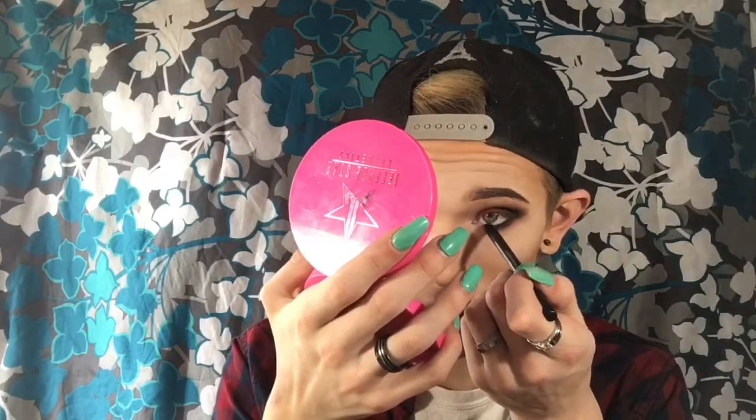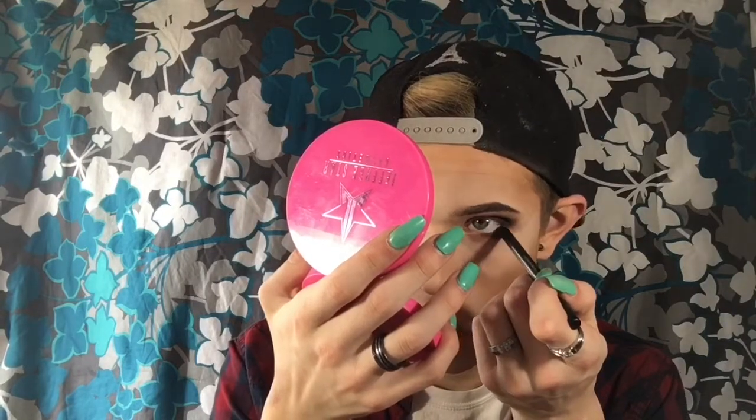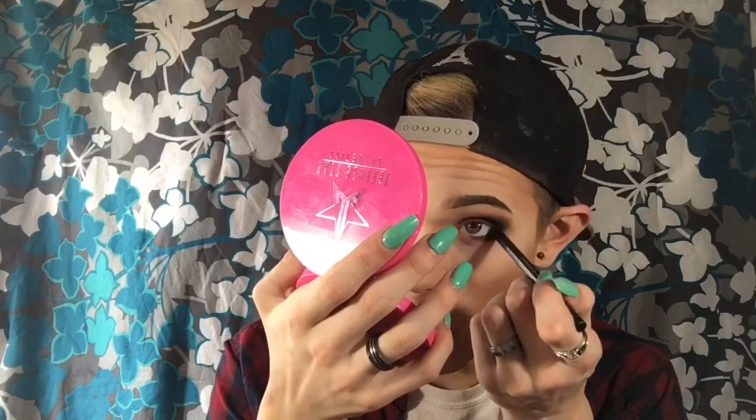Don't pull your eye — sorry, my camera just shut off. I was saying don't pull your eye because it creates crow's feet and you want to stay young and beautiful. You can use a Beauty Blender to just lightly tug to hold the skin there. What I do is I angle it up and go right on it, and I open my mouth because I can't do it any other way.